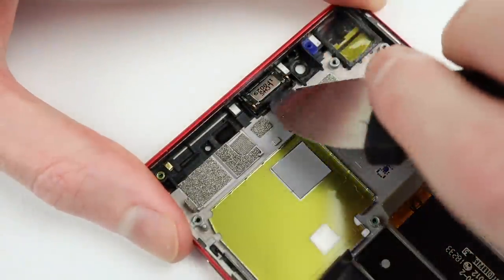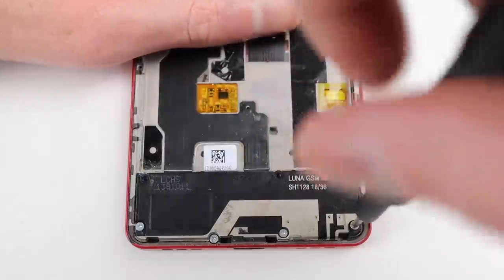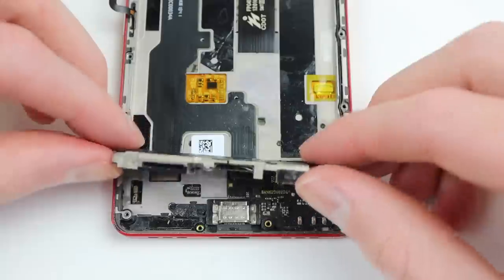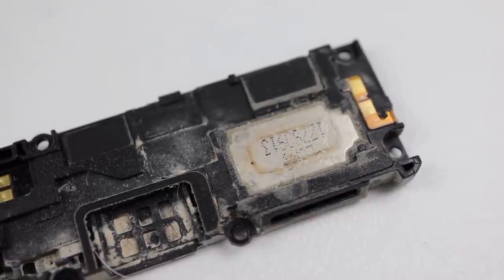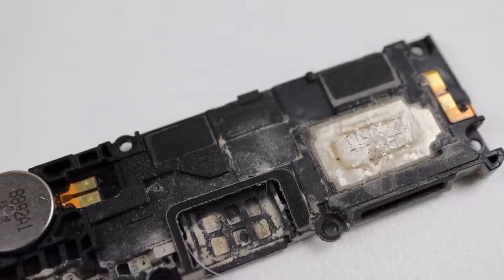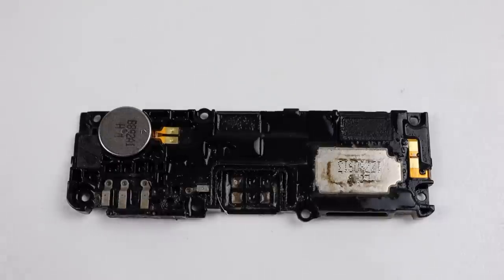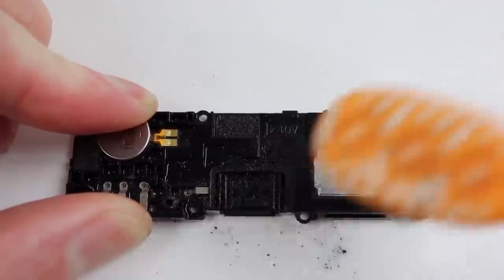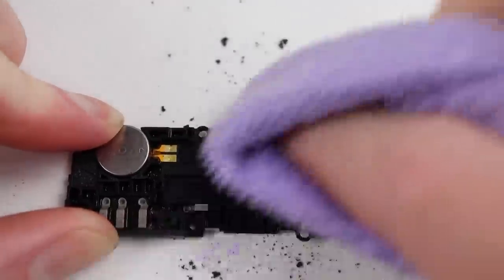With the motherboard out, we can now extract the earpiece up top, before moving down to the lower portion of the phone to remove the speaker by removing four Phillips head screws. This is where we get a first look at the damage caused by some kind of liquid. It looks as though someone dropped this phone in mud or something similar. We'll definitely have to do something about that before reinstalling it. Spraying on some alcohol, I used a toothbrush to brush away all of the dirt and grime. There's no corrosion, so none of this stuff poses any risk to the phone.